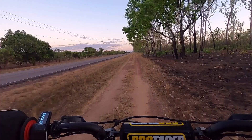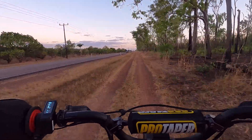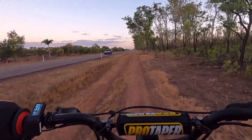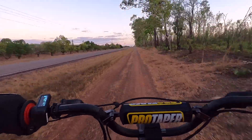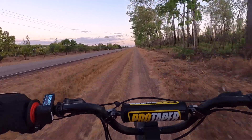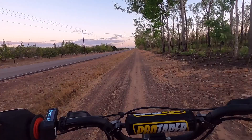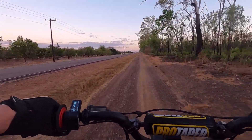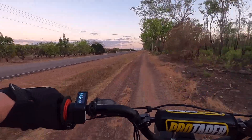Whether I like to admit it or not, this bike's definitely got more go now. Without my fat butt on it, it'll spin up to 95, 96 kilometres an hour. So some gearing changes might be in order. But it's definitely worth doing what I've done.